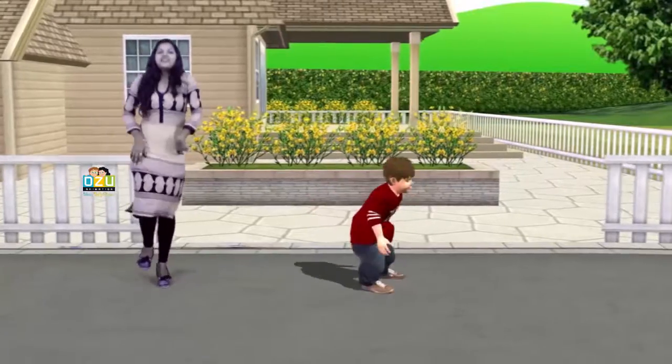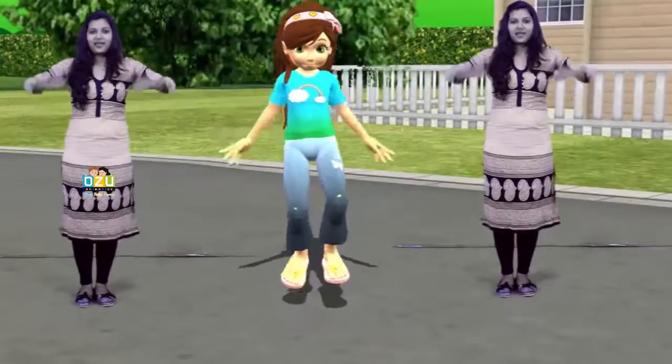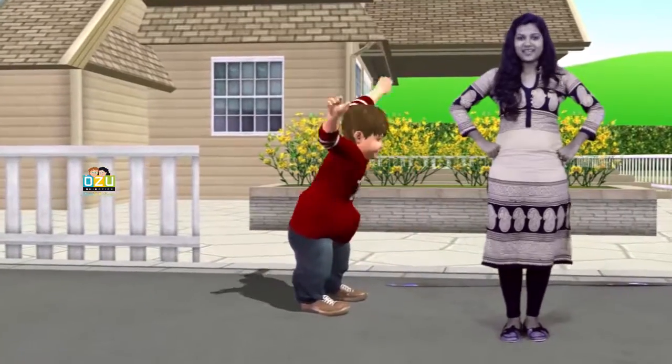Up a little, jump a little, one, two, three. Run a little, skip a little, tap, tap, one knee. Bend a little, stretch a little, nod your head. Yawn a little, slip a little, in your bed.